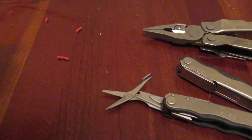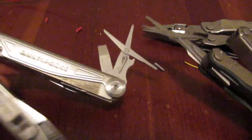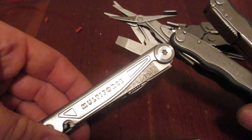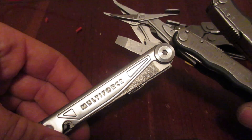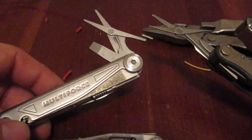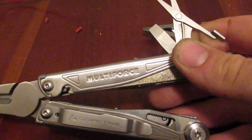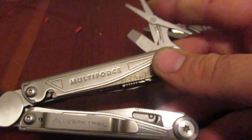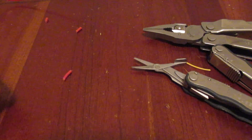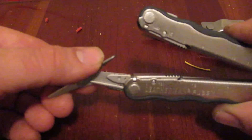I wanted to bring out the other multi-tool, the multi-force, and compare these scissors. The scissors on the fuse are just a little bit smaller. The ones on the multi-force from Walmart — the Ozark Trail, which I reviewed in another video, around $37 — those scissors are just a little bit bigger, but they're patterned very, very close to these scissors.